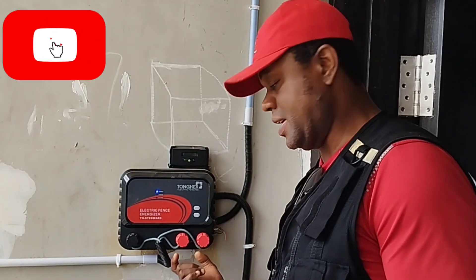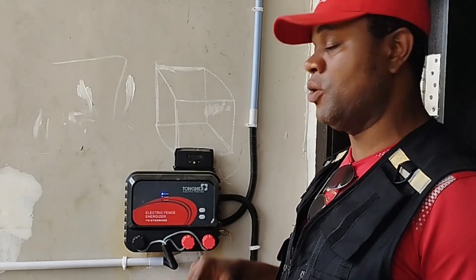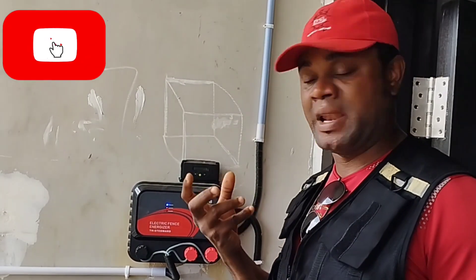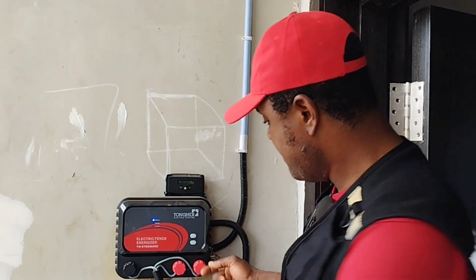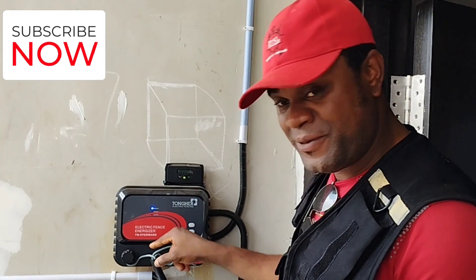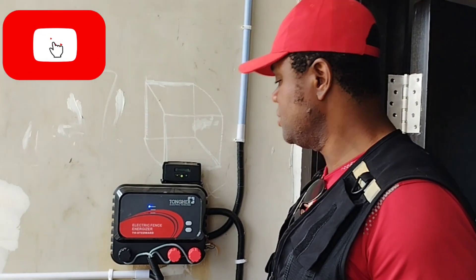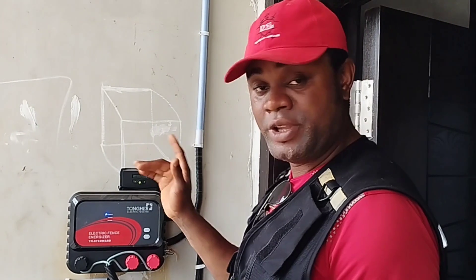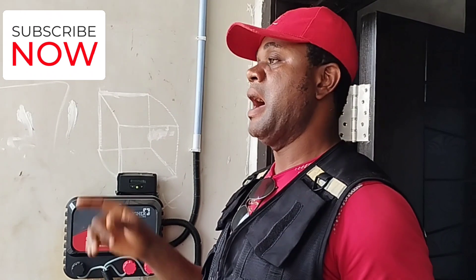Immediately I put my jumper link here and turn on the energizer — if the energizer is fine and healthy, you can see the arm is on. If it's healthy, you won't hear the alarm. But if there is a fault, by the time I jump it and put one here and one here, removing the fence connection entirely, if I turn it on and the alarm doesn't come up, it means this energizer is fine.